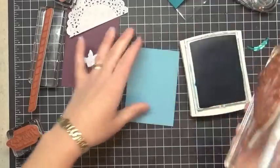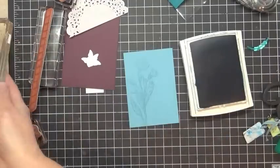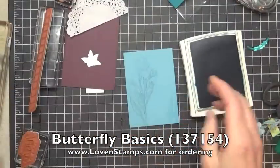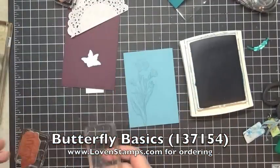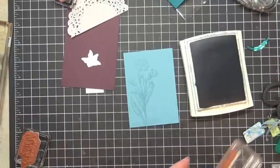So let's go ahead and ink up our flower here. The stamp set we're using is of course the Butterfly Basics stamp set. The one that comes with your Stamps and Mail Club kit is Photo Palmer, so don't be panicking if yours looks a little different from mine.